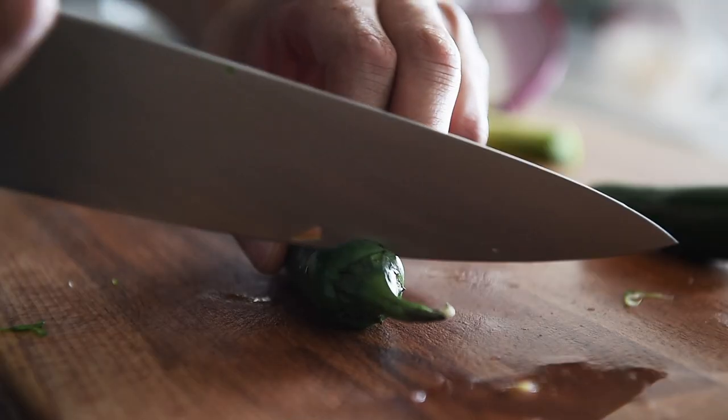For the jalapeños, keep the seeds in if you want it spicier. Take them out if you don't. Jalapeños.